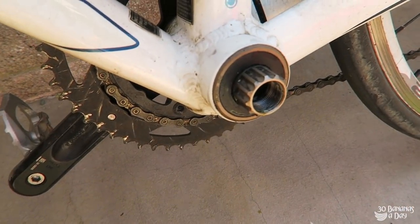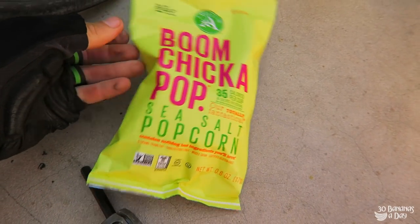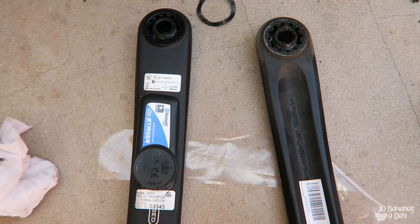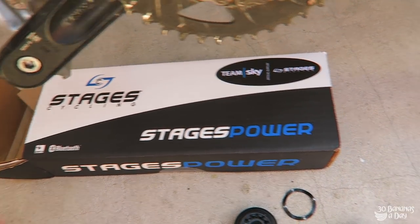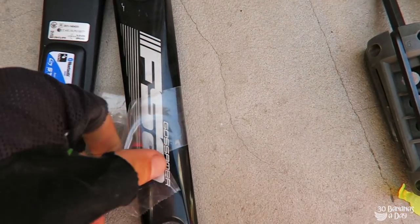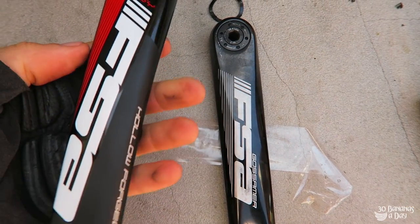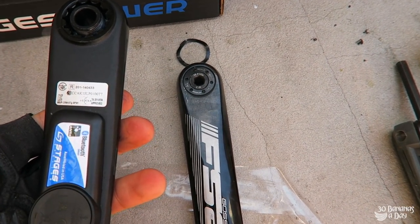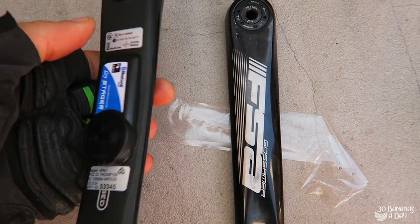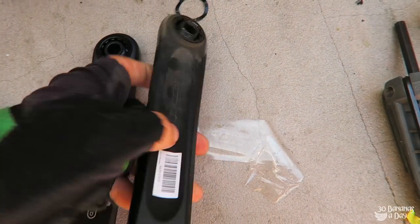We are in Los Angeles, and we've got the Stages power meter. I'm going to install it on Nessa's bike. The stock crank is the FSA Gossamer, and Stages have got an FSA hollow forged with the same Q-factor — so you get your Stages on there. It's actually lighter with the power meter than the stock.